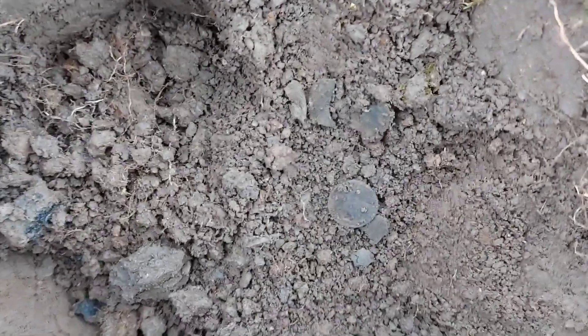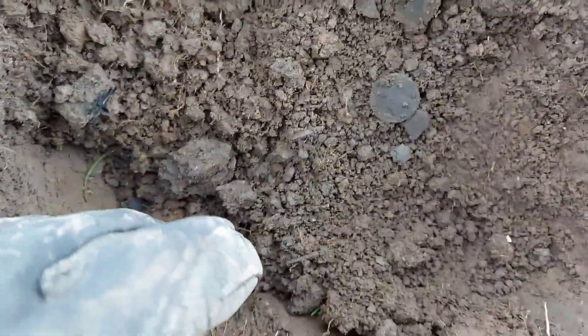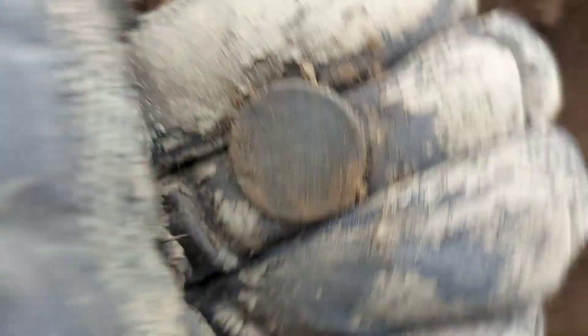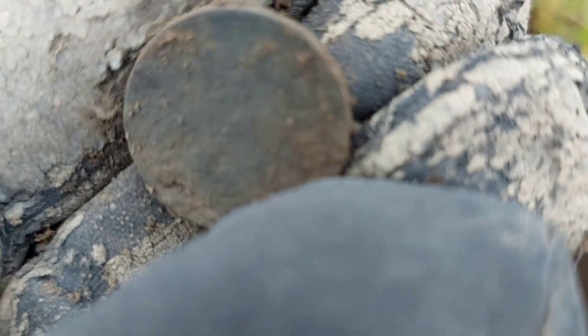So here we have it — that was a 6 and a 7. Just goes to show, dig those low numbers. That is why I've got it set to a high tone. Not too sure what that is — it's a coin, possibly a farthing. See if we can clean it up.